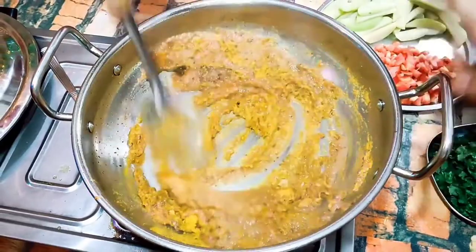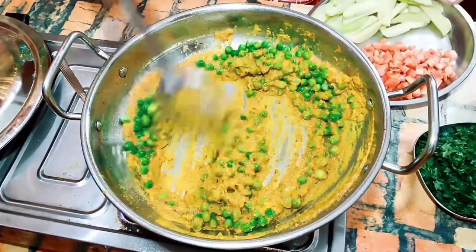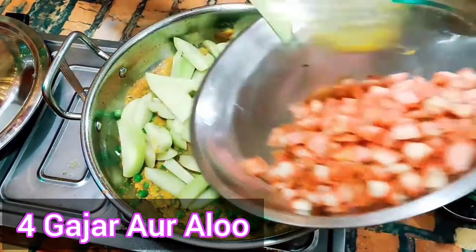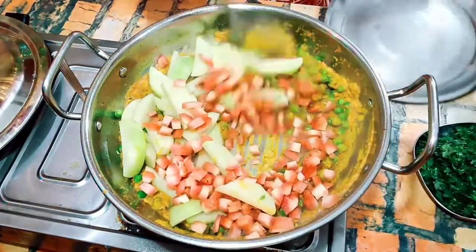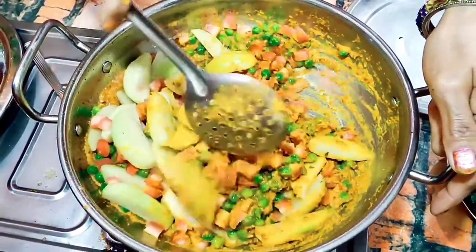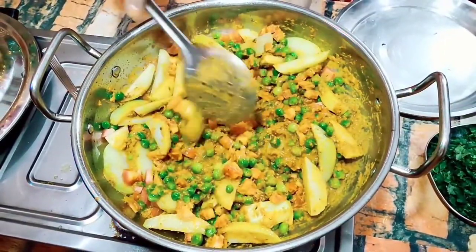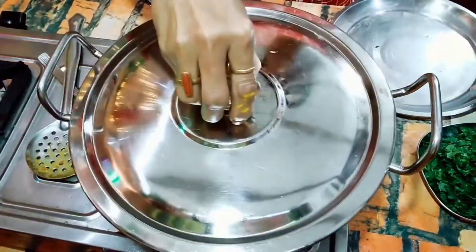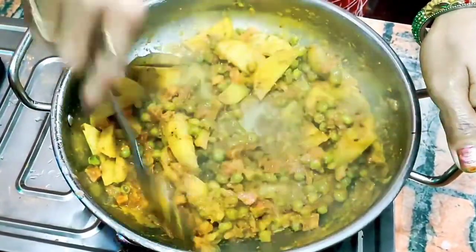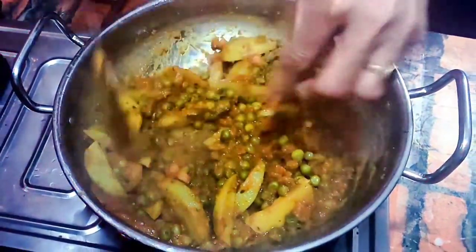I have 4 gajar and 4 aloo. I need to cut the gajar because the gajar takes time. Put the flame on for 5 minutes.